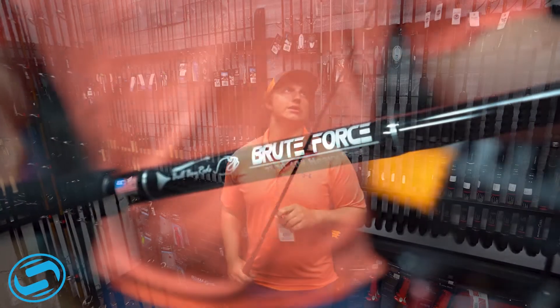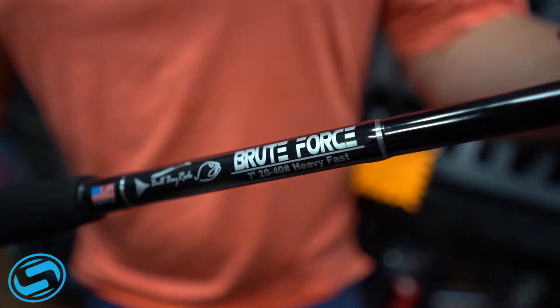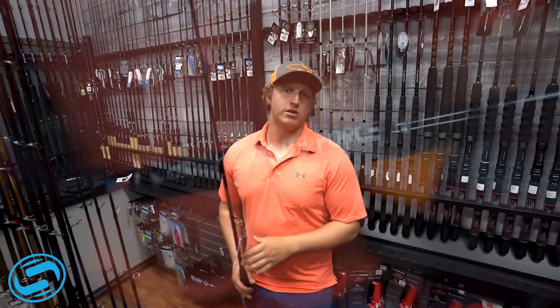This rod is killer, especially if you're doing anything from offshore fishing to tarpon fishing — this rod can handle anything.